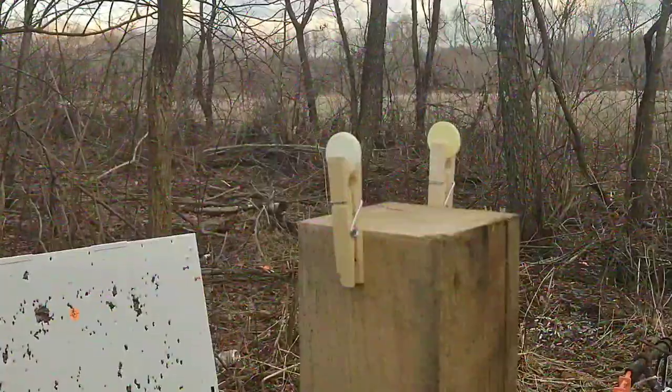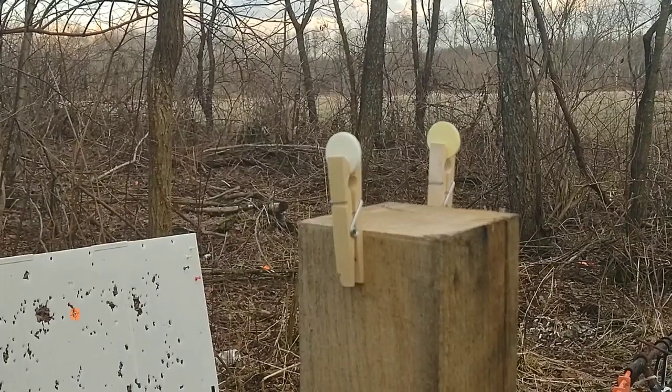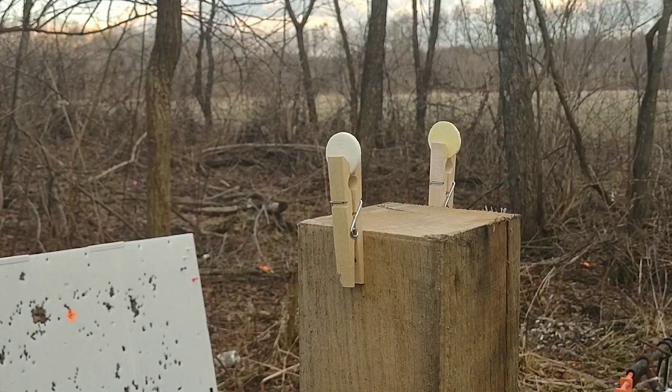We got some more clothespins over there and I got some stuff in them. I'm going to flip you guys around and see what we're doing. So we got two of those little Neko candy wafer things — I got two of them. I'm going to try to shoot them at the edge like this, try to break them off without breaking the clothespin. Let me go back about 15 feet and see if we can do this.